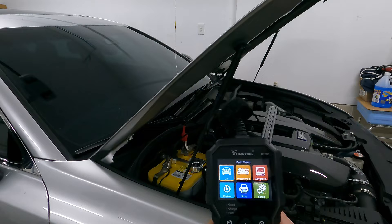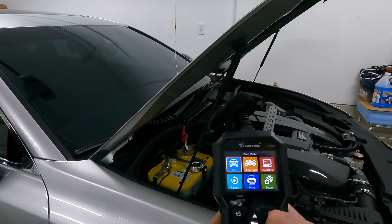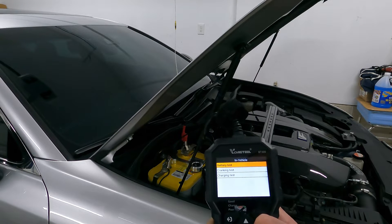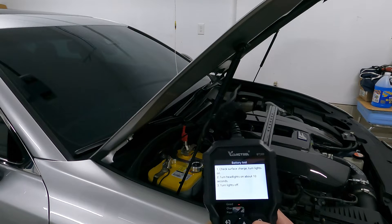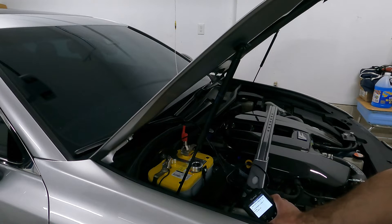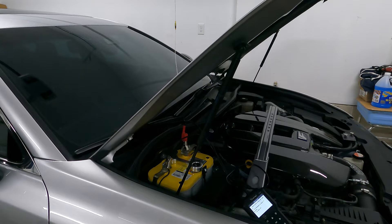We are now connected to the Optima Yellowtop in our Lexus. We select car, then in vehicle, then battery test. It wants you to turn on the headlights for 10 seconds and then turn them off — the reasoning is to deplete what's known as the surface charge. If your battery was hooked up to a battery tender or you just drove the car and the alternator was charging it, the battery will have a surface charge that can give you a false good rating. So we flick the lights on for 10 seconds, turn them off, then run our test.